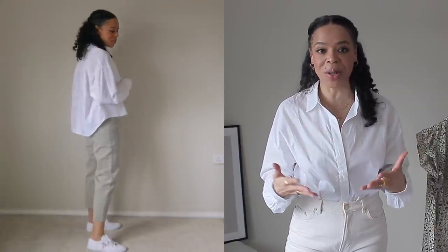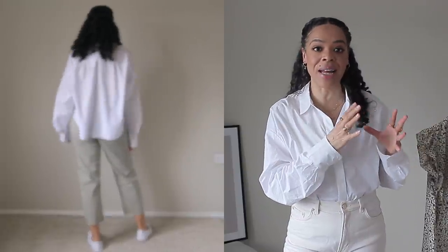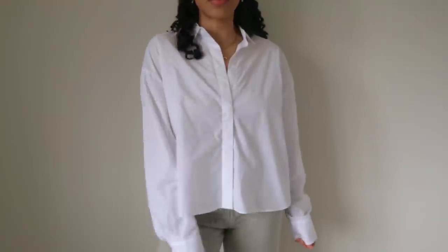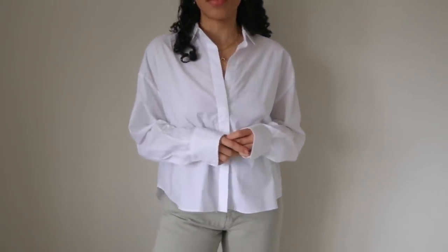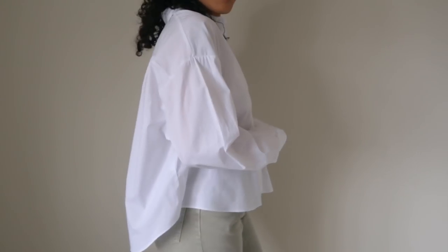The next item I want to talk about is the button-up shirt I'm wearing right now. It's made of sustainable cotton and retails for £19.99. This style is cropped — it's oversized but cropped. I ordered it in size 14 because I like my shirts a little oversized. When it came out of the packaging it was actually labeled extra large, so again, keep that in mind — their sizing is a little different online versus what you receive.